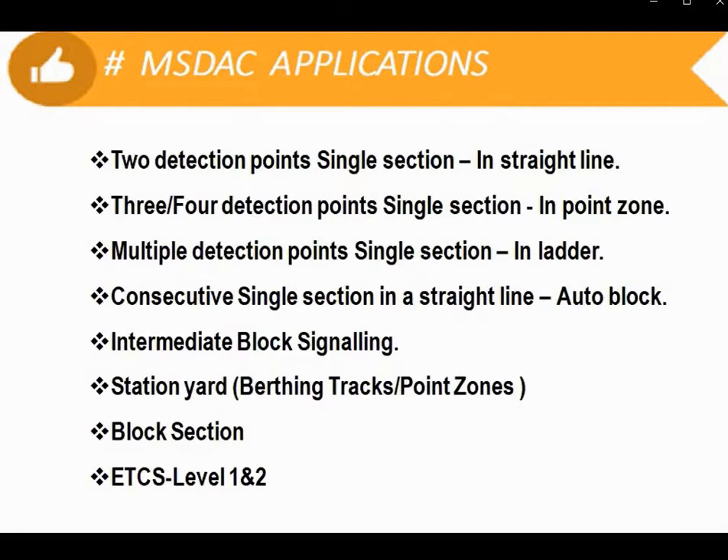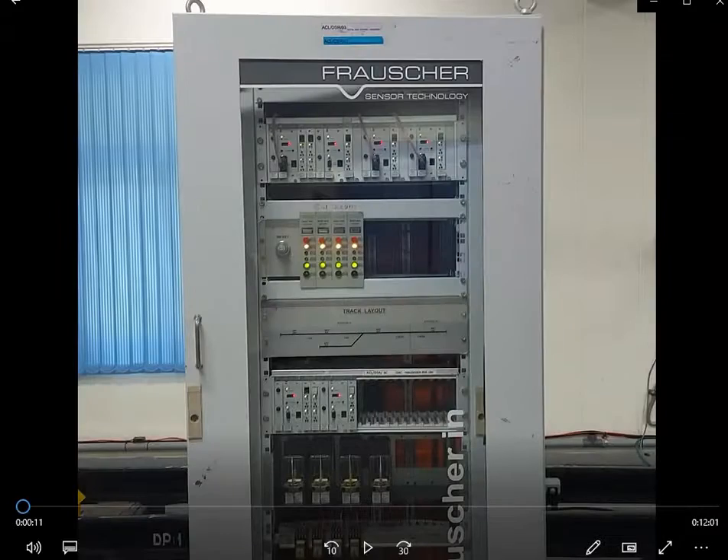MSDAC — Multi-section Digital Axle Counter — applications include: two detection points in a single section in a straight line; three or four detection points in a single section in a point zone; multiple detection points in a single section such as a ladder layout; consecutive signal sections in a straight line for auto block; intermediate block signaling; a station yard with berthing tracks and point zones; and the block section.